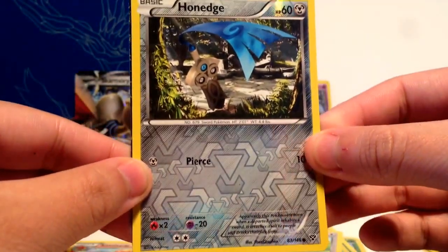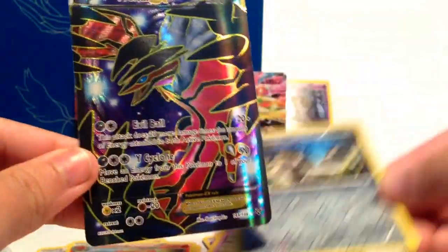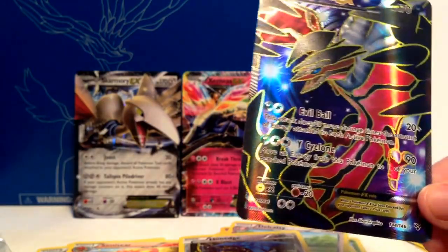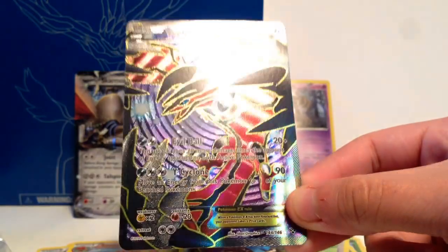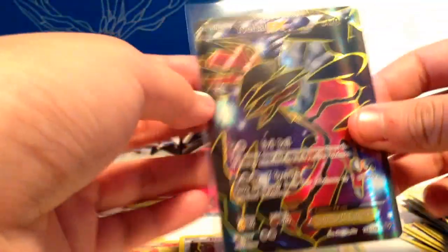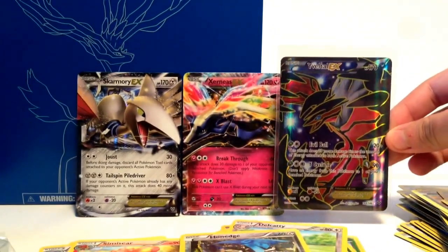Now we'll do the EX card — here we go. And it's going to be a... Very nice — Evolto EX Full Art! That is a beautiful card. Wow, look at that shine. Do you see the circle texture pattern they have on it? That's really cool. Overall, three EXs — three — one being a full art. That's awesome!